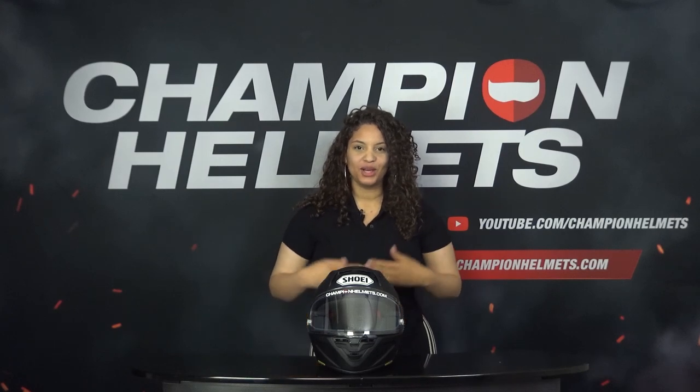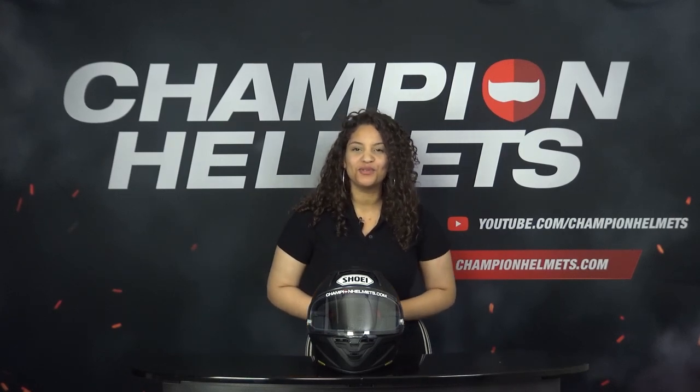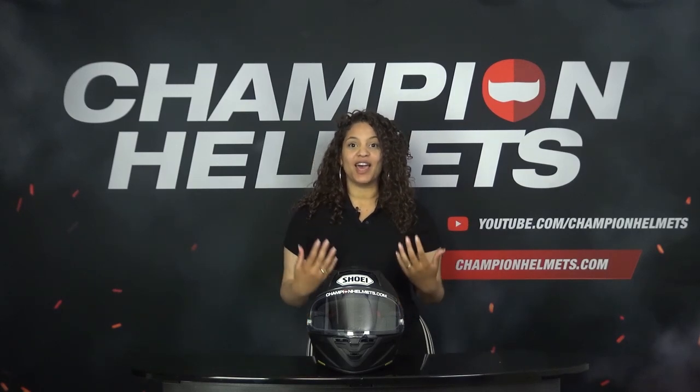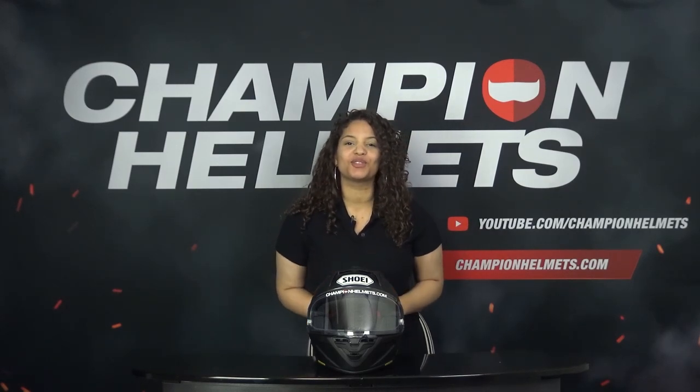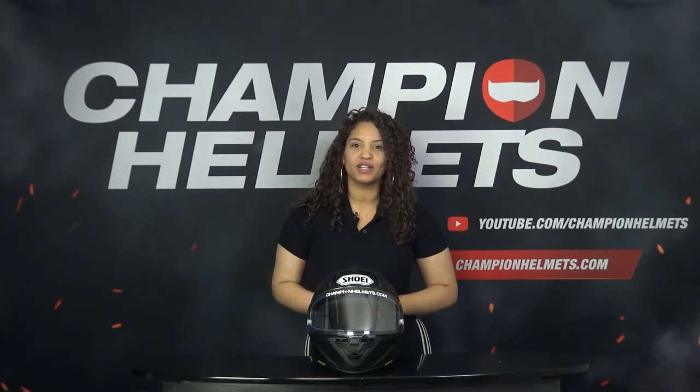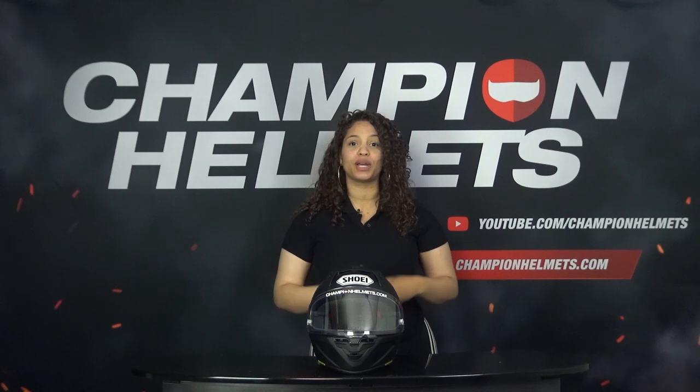Hi all, my name is Liv from Champion Helmets and welcome to our channel. The Shoei X SPR Pro is the new race helmet from Shoei and is the successor of the Shoei X Spirit 3. The helmet has been tested according to the new strict European ECE 2206 certification and the helmet is also FIM certified, which is becoming more and more mandatory at circuits.